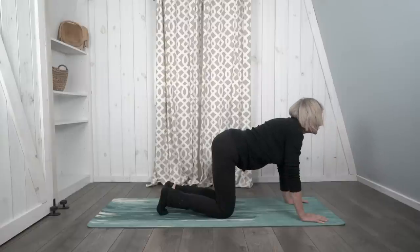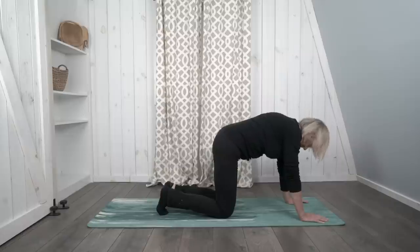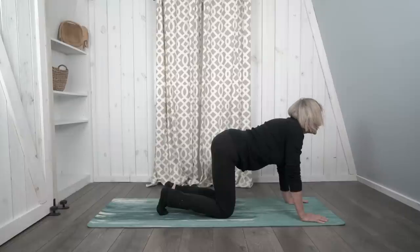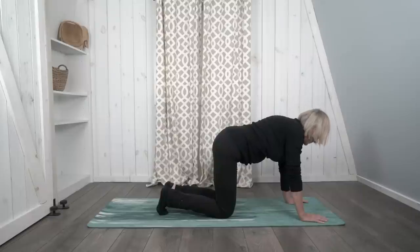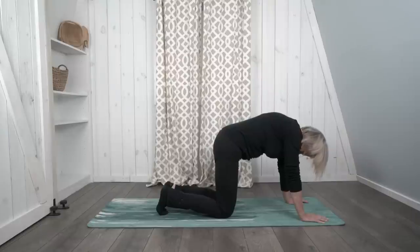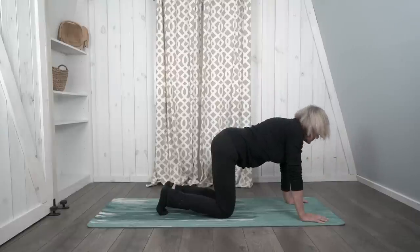Again — breathe in and arch, breathe out and curl, looking at your belly. Finish up in table pose.